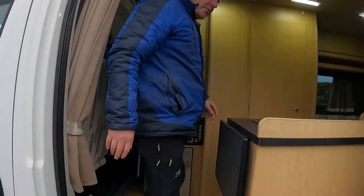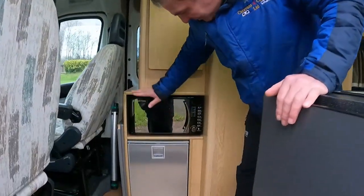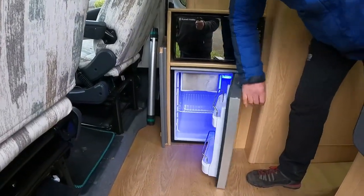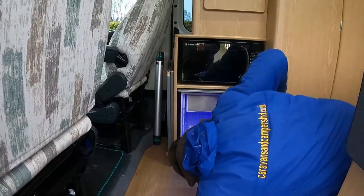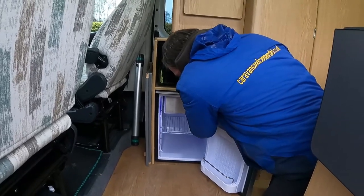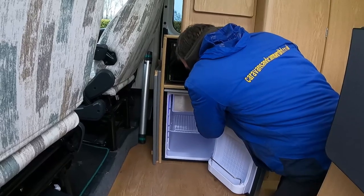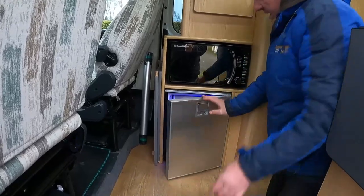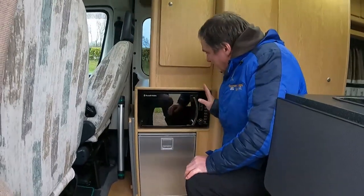Right, serious review. As we walk in we've got the microwave, and we've got a little 12-volt compressor fridge. Let's switch that on - there we go. There's a little freezer compartment in there as well, which is all you really need for a camper van.